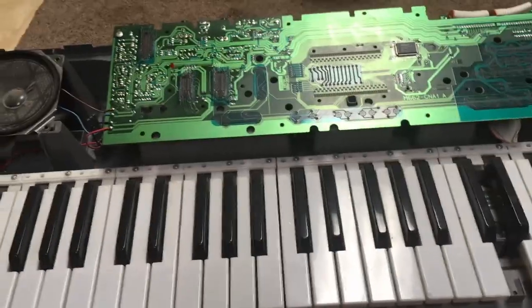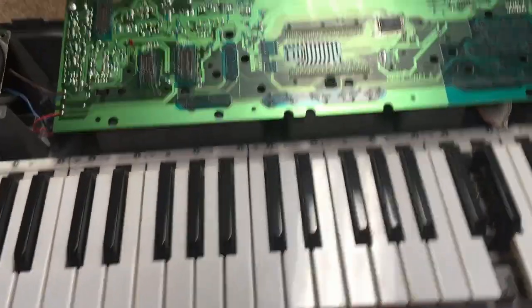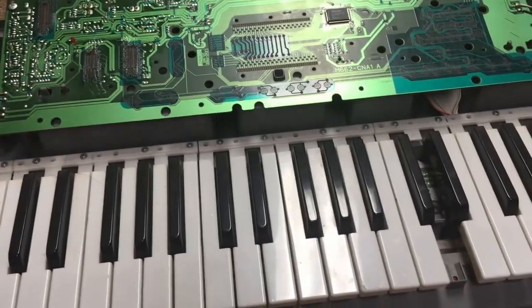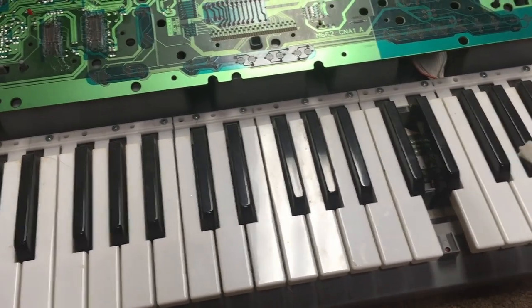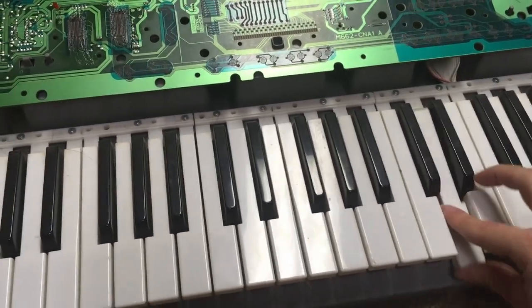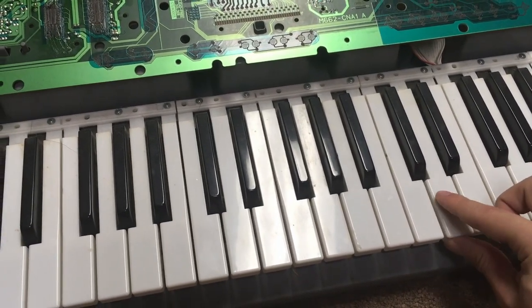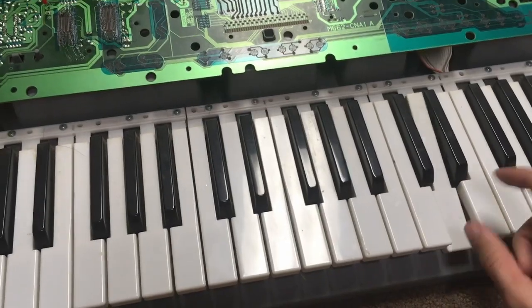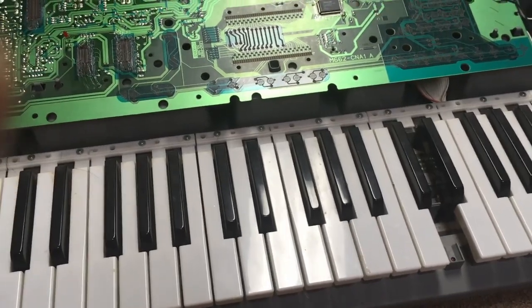All right, so now we have all the screws out and the top is gone. You will see immediately there is a big gaping hole because the top is gone. I can't really seem to figure out where the key goes — I know it goes here somehow — but the problem is it's broken, so it needs to be fixed.